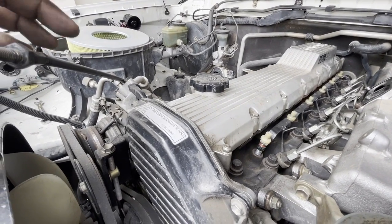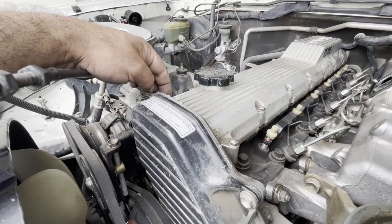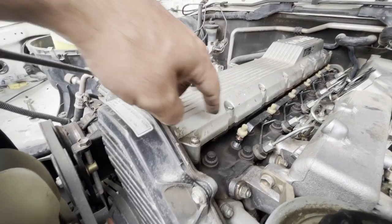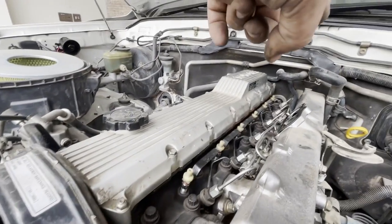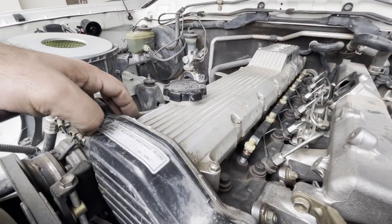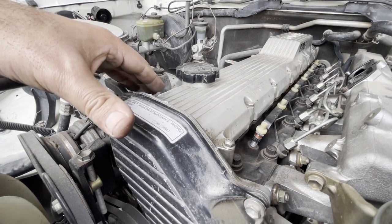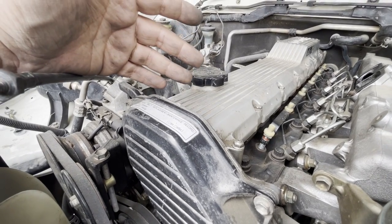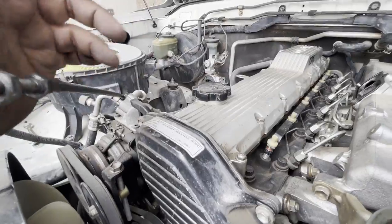Now let's remove the valve cover. The valve cover is bolted by eight bolts on one side and six bolts on the other side. On this side it has six bolts and two nuts - one right here and one at the very far end. So both sides have eight fasteners, but one side has eight bolts and the other has six bolts plus two nuts. It's size 10 - very easy to remove.